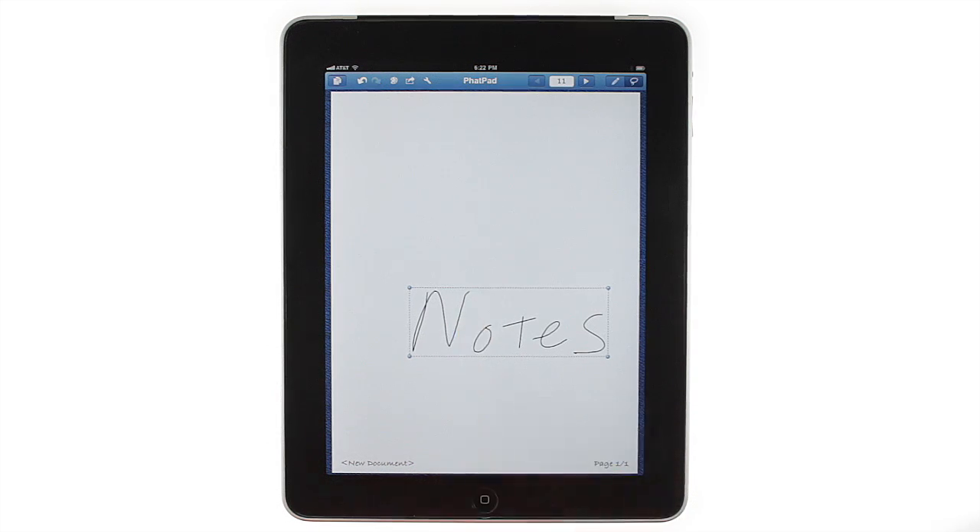This gives you a selection rectangle that you can use to select handwritten notes and drawings in larger groups. To select a picture or a text object while in this mode, quickly tap on the object. A selection frame will appear around the text or picture, allowing you to resize or move it.